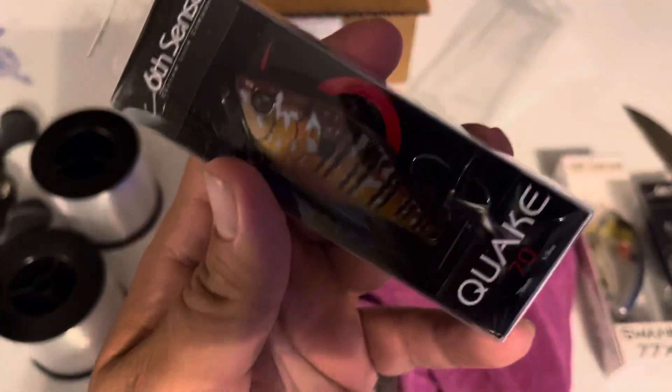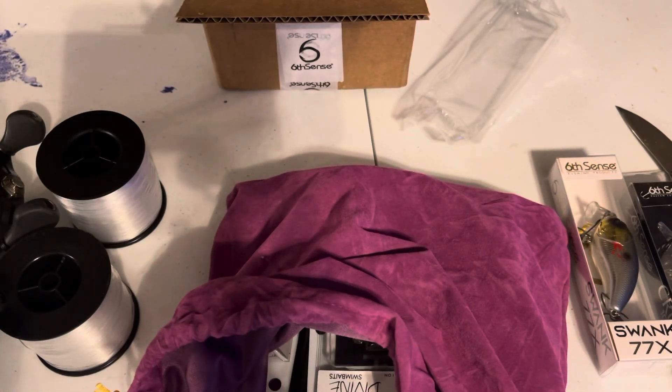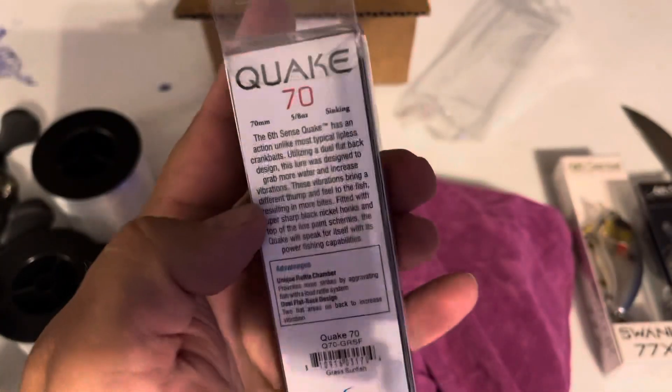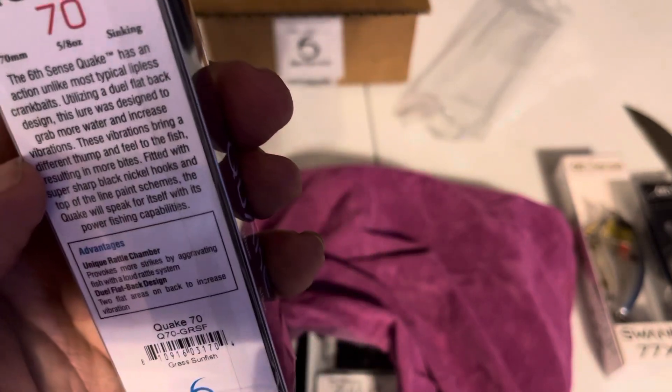Then you have a Quake 70. This color is kind of interesting — it's like a sunfish pattern with the red and the orange and the blue. It's called Grass Sunfish.